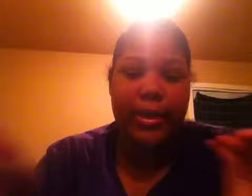Now first we're gonna take an angle brush — actually, this is a blending brush. It has no number, just a regular brush. I'm gonna be taking this color.